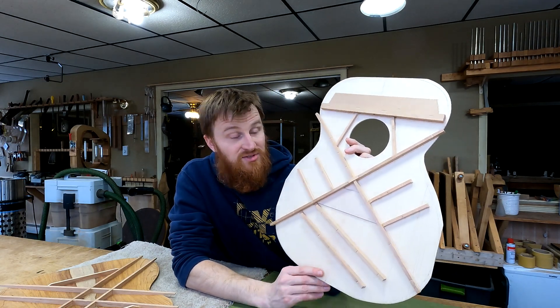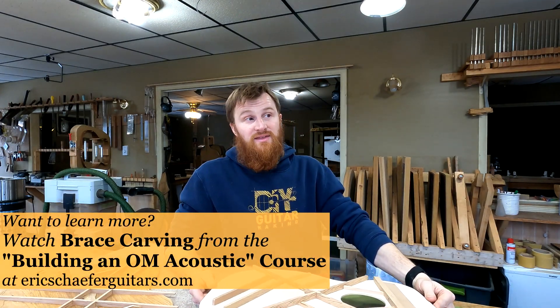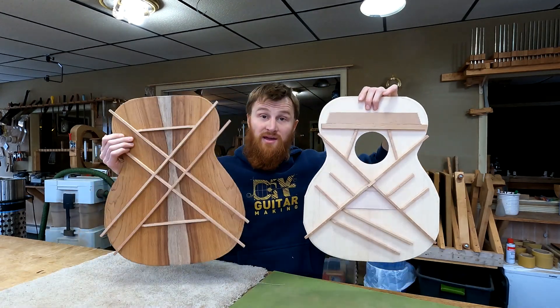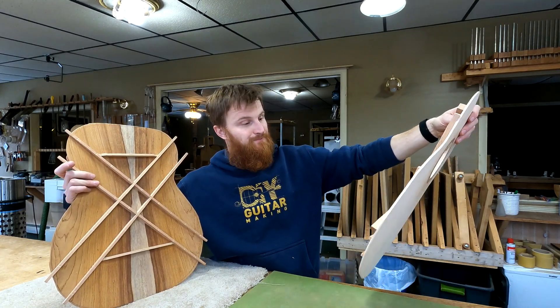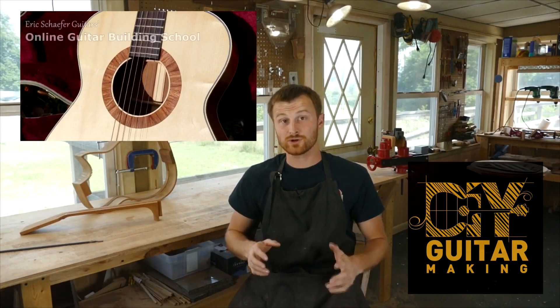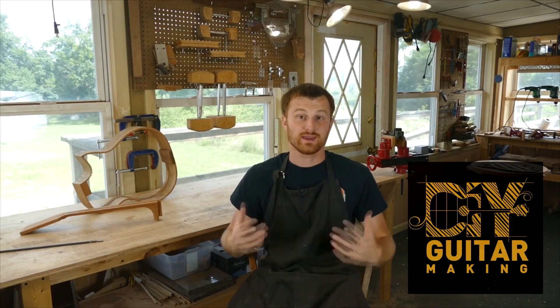Hopefully this gives some of you a different way of looking at the X-brace. Now I'm going to get started carving braces, which is one of those things in a build I really look forward to. You guys will see the results in the next video. If you learned something here, please give this video a like and subscribe so you can be notified when I release a new DIY Guitar Making video. And if you want to learn more, take one of my structured online courses at ericschaeferguitars.com or register for a hands-on guitar building workshop here with me in Burnville, Pennsylvania.